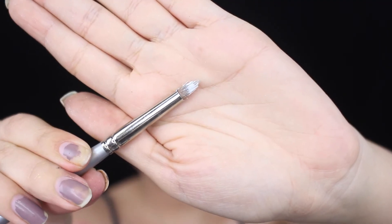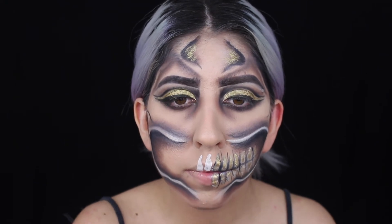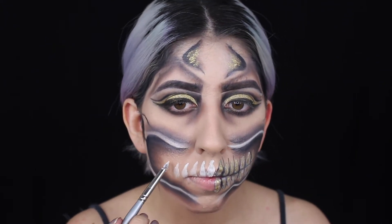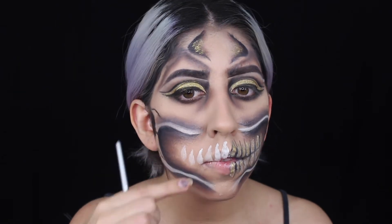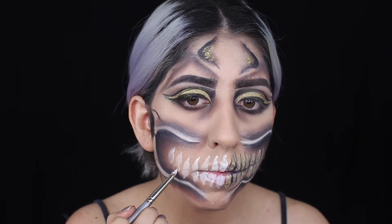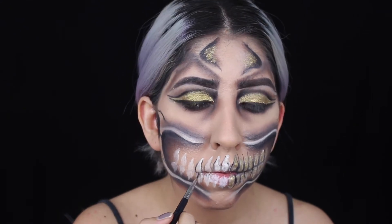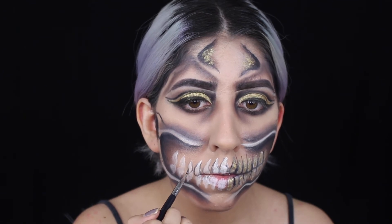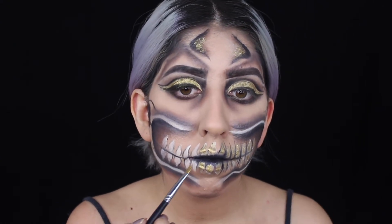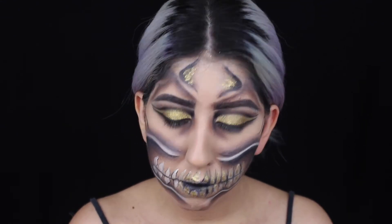Now we're going to start with the teeth. I'm using this brush from Sephora and forming them with the white paint. After that I do a little bit of shading with black paint just so they could stand out more. Then I use the same glue and the same pigment, putting it on top of the white just so it can stand out a little bit more.